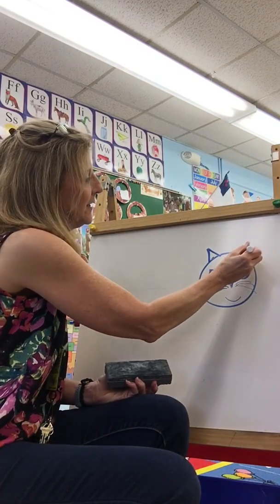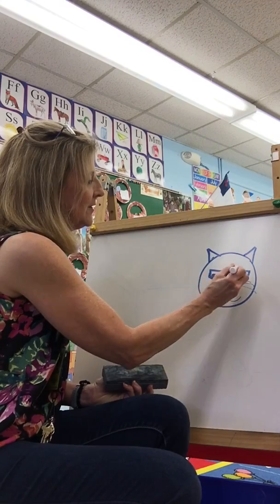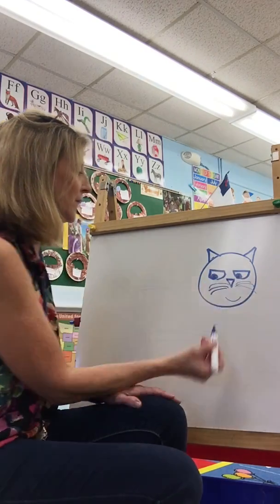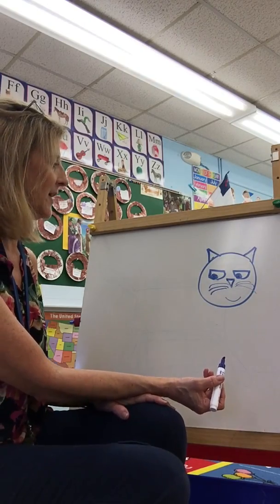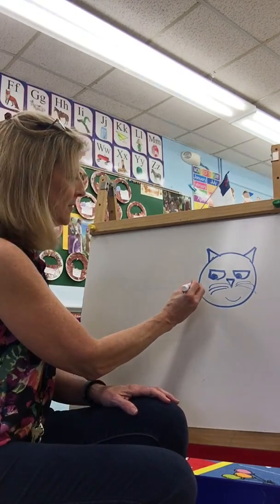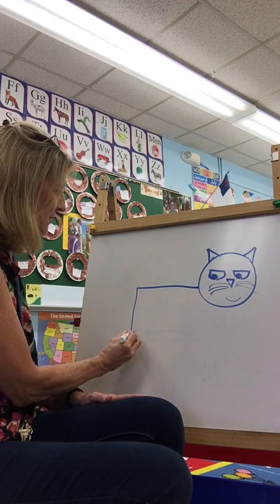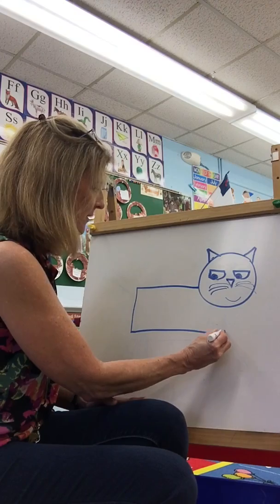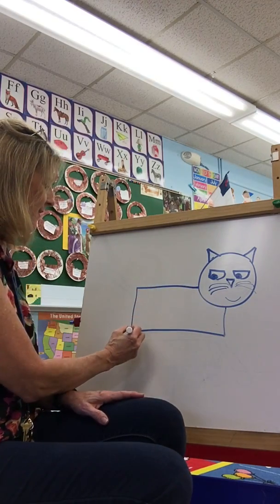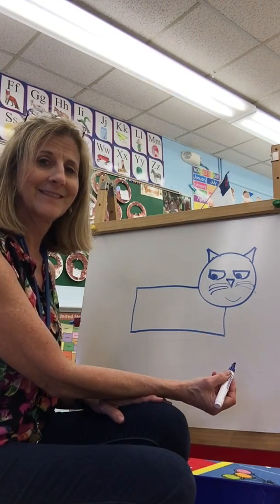Next let's give him some curious little eyes to watch with. Give him some little pupils there. So now we have his face. Let's draw a rectangle — start right here by the circle. Come out and down and over and up.